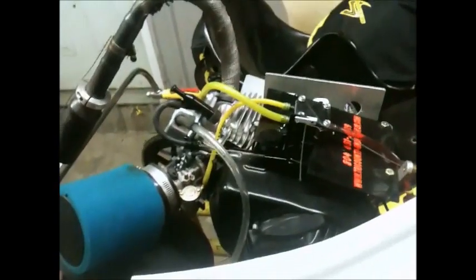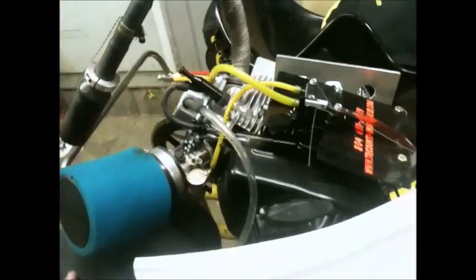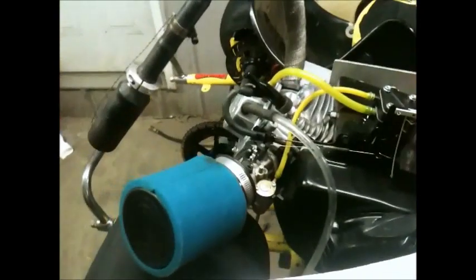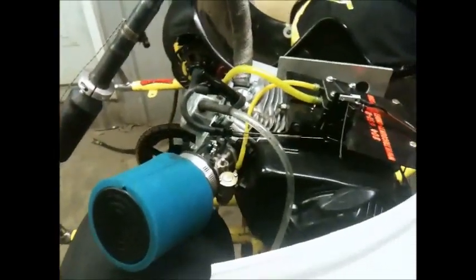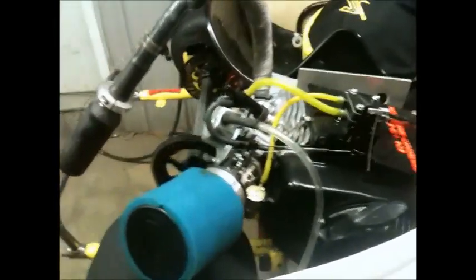I'm running a 212 Predator on it. It's not the 6.5 yellow or blue, which I think those are like 196 or 200cc or whatever they are. The only difference is the stroke and the piston's a little bit bigger — that's the only difference between them. It's got a CL1 cam in it and 10.8 springs. That's all we're allowed to do in the class that I run, which is just the 212 Predator.